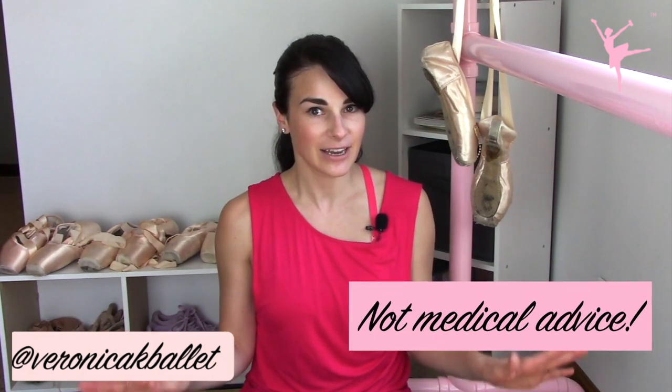Remember dancers, this is not medical advice and if it causes pain, please stop. Our cervical spine has a lordotic curve and we want to be able to maintain that to have a healthy position of our spine.